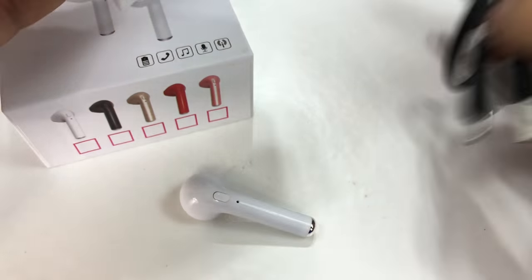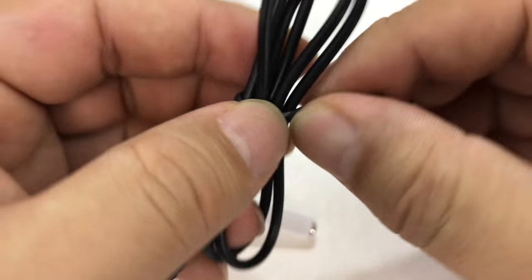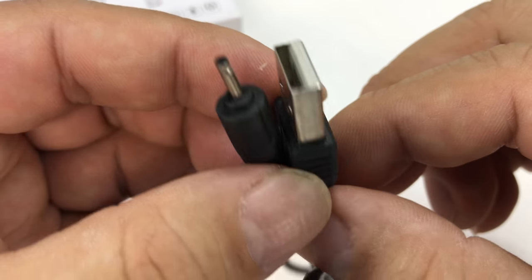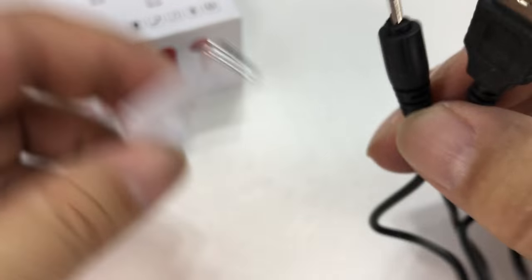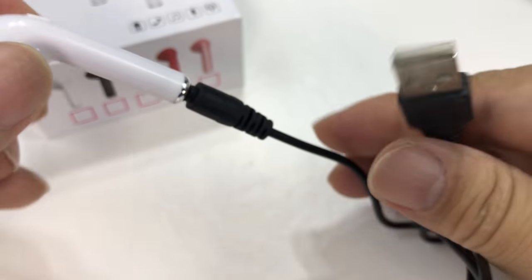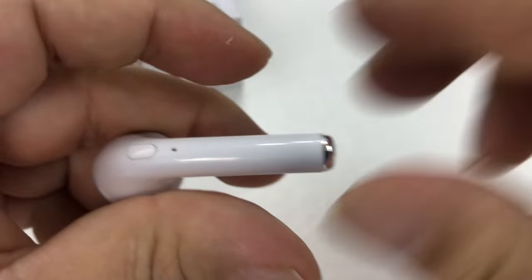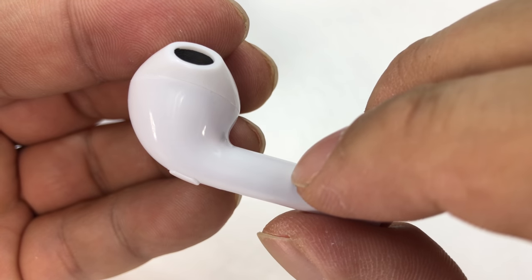I showed you a couple of Bluetooth earbuds in the past, and while they are generally pretty good, they're not really easy to throw in quickly. Some of them you have to unfold, some of them you have to power on, and I wasn't really excited about that. I will tell you right off the bat, it only comes with this and a power cable. As you can see, it's a USB power cable, and it's pretty unique — I was hoping it would have a micro USB connector, but it doesn't. It looks like it plugs in the bottom — a proprietary cable to charge this thing up.